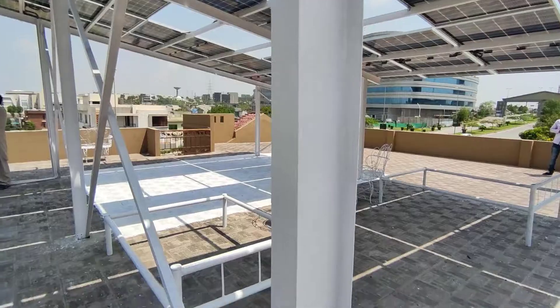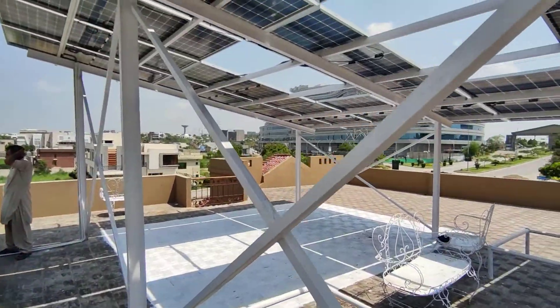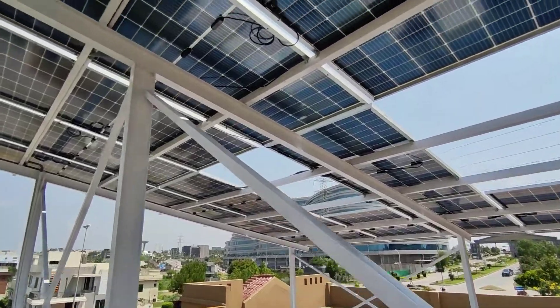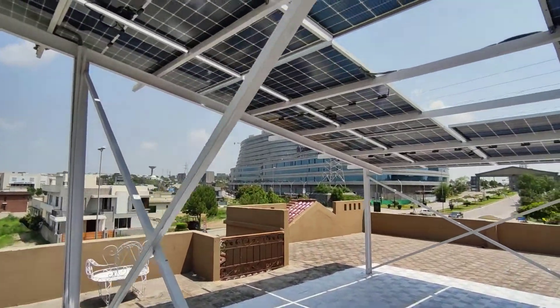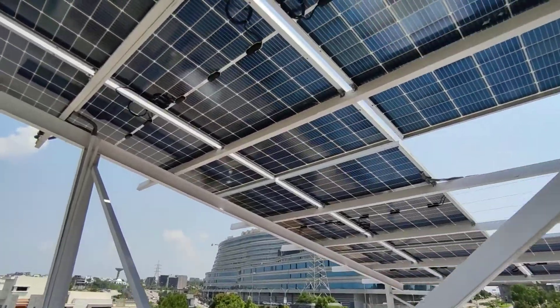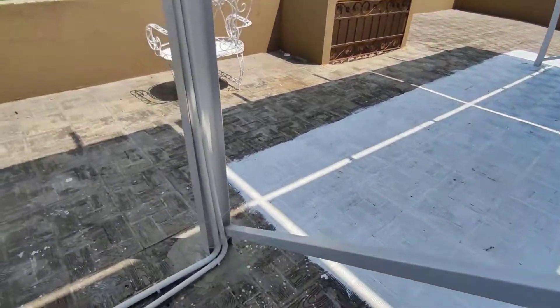The second consideration is the paint. You must use white paint because it is very reflective. Similarly, the third consideration is your surface. In this installation, they have used reflective white paint so that you can get maximum results from the bifacial solar panels.